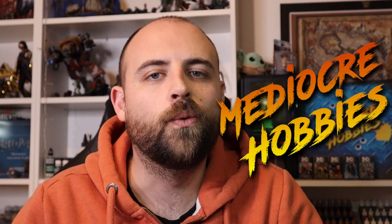Hey guys, Andy here from Mediocre Hobbies, coming at you with what I thought was going to be the last video in the World Eaters playlist: the Exalted 8-Bound. I have done a bunch of videos already — we have Karn, Angron, Jackals, World Eaters, Exalted 8-Bound, and even the Butcher is over on my Patreon. So every single thing that has come out for World Eaters is now a video on my channel.